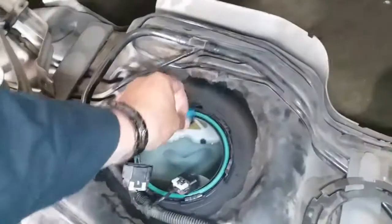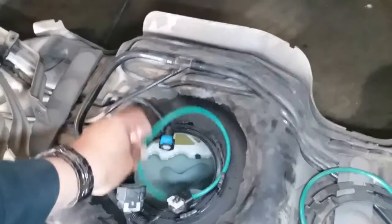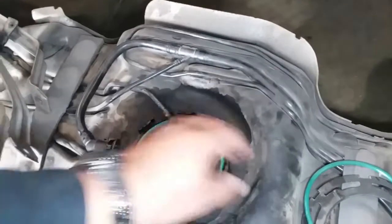So before we install the fuel pump, let's come over here to the gas tank and go ahead and remove the old seal and replace it with the new one. The other one still looks like it's in pretty good condition, but it came with a new seal, so let's replace it.